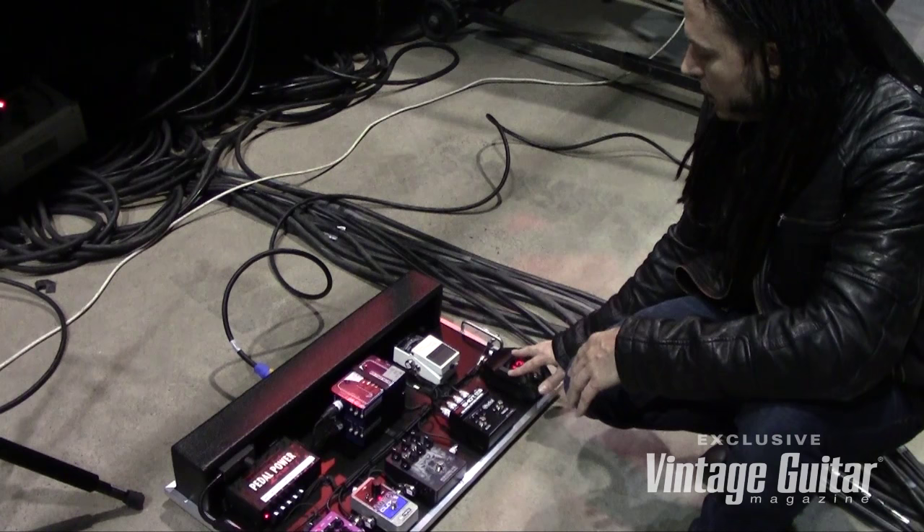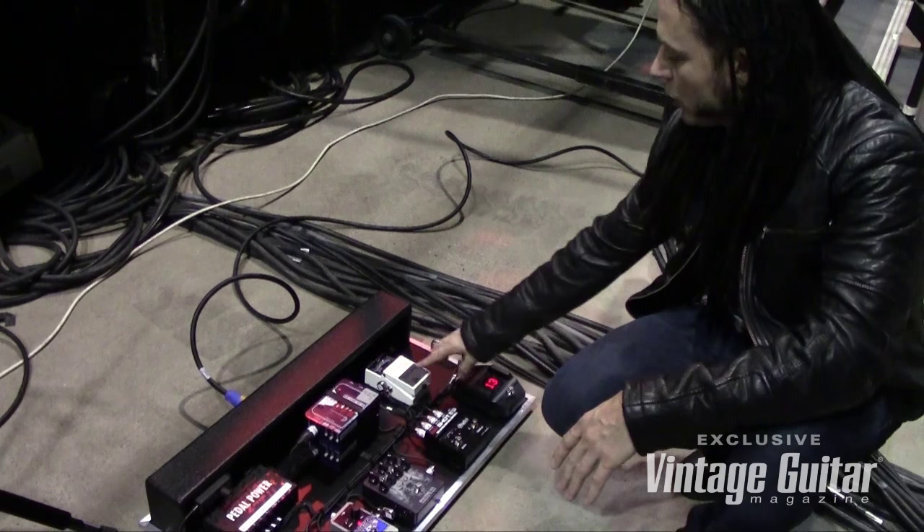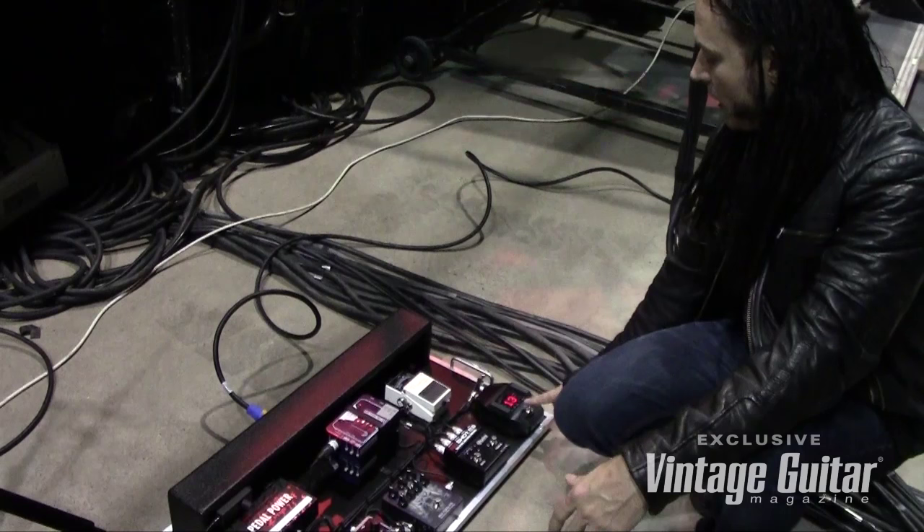This is a new Shure wireless — really awesome. Instead of being in a rack off the stage, it's actually on my pedal board right here, and it has a tuner built into it, and a mute. I have an additional tuner here that runs the whole show as well. Tuning is super important, so I always have access to that, whether I'm playing or need to mute.